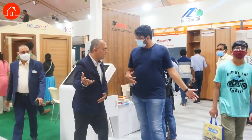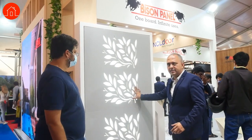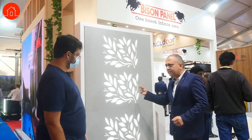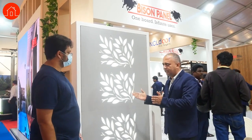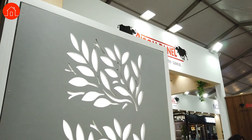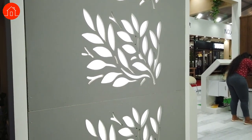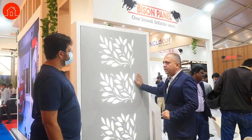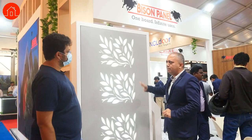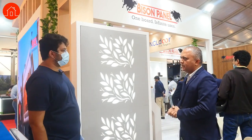Let's look at every single product. This is called CNC designs, 8mm thickness. Up to 12mm we can do designs — any designs we can customize. And this is cement board, not MDF. It is a cement board for exterior purpose. It can be painted — you use a primer initially, then water-based primer and paint.